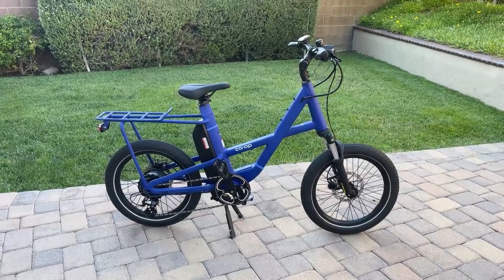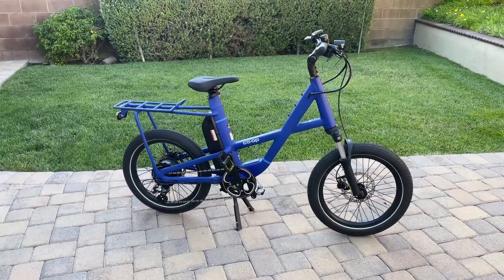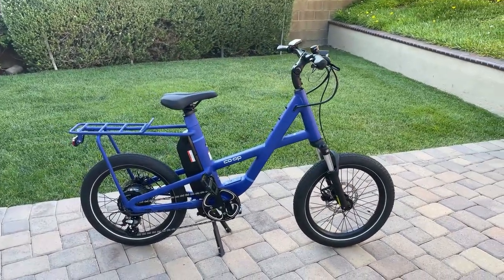Hey everyone, welcome back. Today we're going to look at REI's newest electric bike addition to their lineup. This is the E1.1 model and this is a class one electric bike.